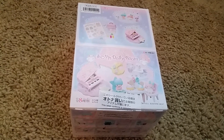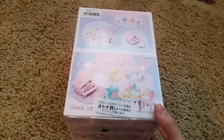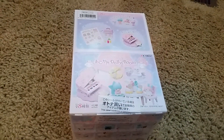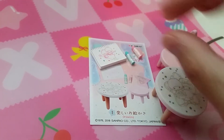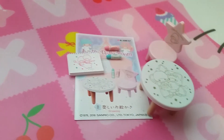Hi and welcome back to my video. Today's video is on ReMint Little Twin Star Dolly Roo. This one has eight very cute sets. The first set is drawing. So there is a chair, a cute table, a little sketchbook, and two crayons.